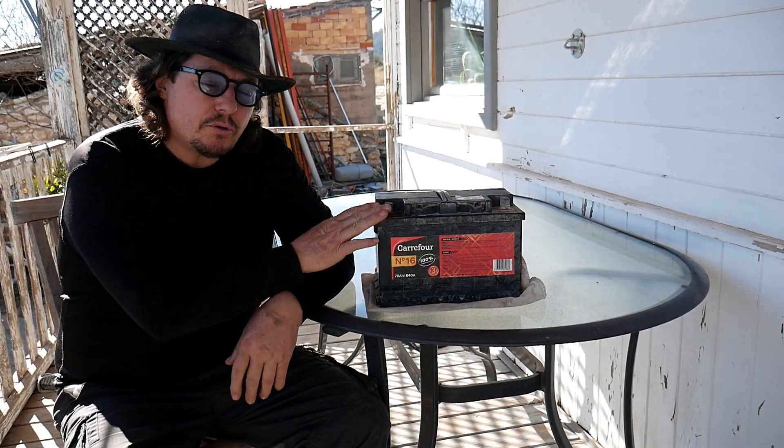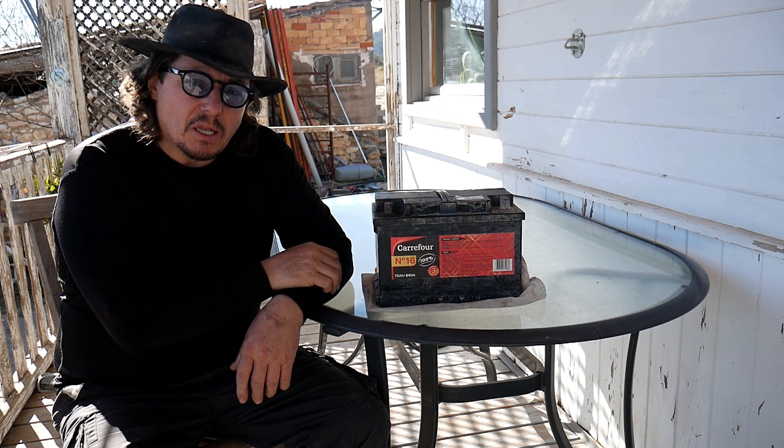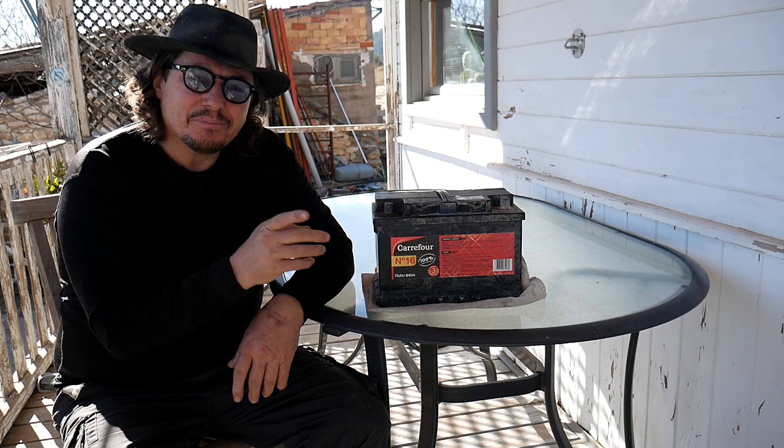Good day. If you have a battery that's basically giving up and you need to buy a new one, well not all is lost — you can save it, and I will show you how. It doesn't matter if your battery is 12, 24, 36, or 48 volts. Let's watch it.